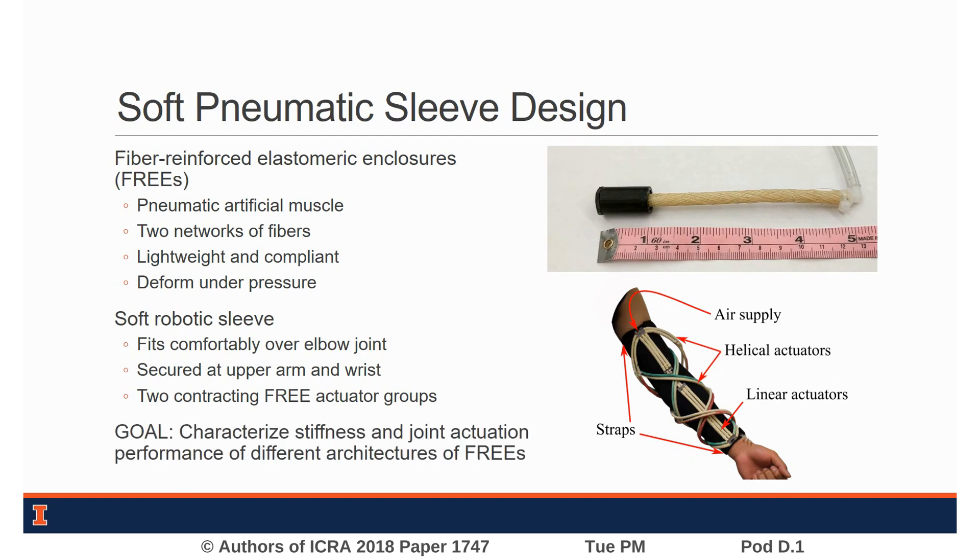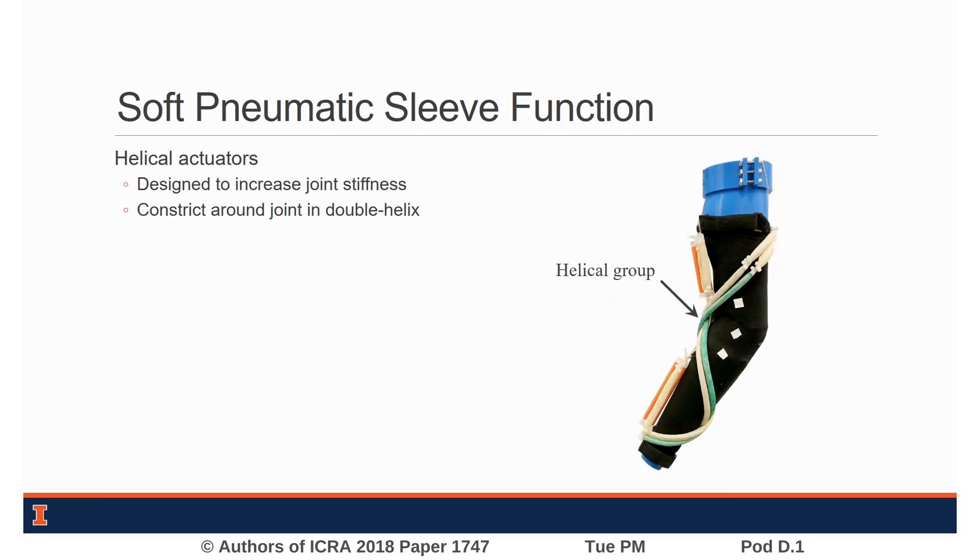This work presents the design and experimental characterization of these architectures. The first FREEZ actuator group is the helical group, which wraps around the arm in a double helix formation.